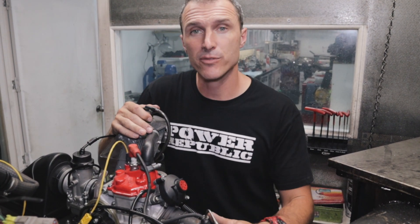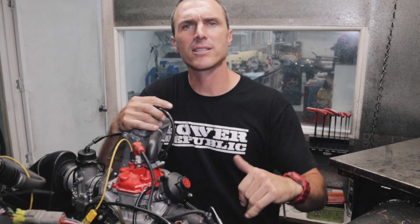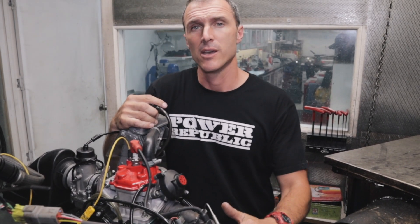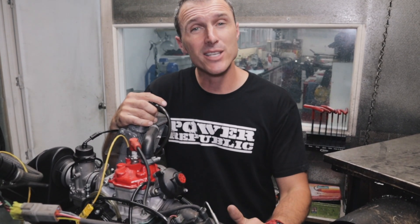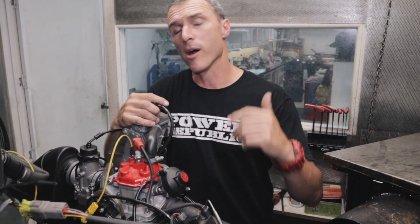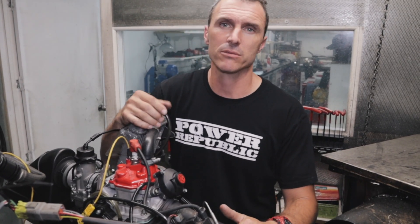So there you have it — the results are in. If you've made it this far, thank you so much for tuning in. We really appreciate all you guys leaving comments down below, asking questions, and following us on Instagram and Facebook at Power Republic. Don't forget you can also go to our website at powerpublic.com.au to get yourself a t-shirt or our racing rituals tutorial series. Thanks for watching, see you in the next video.